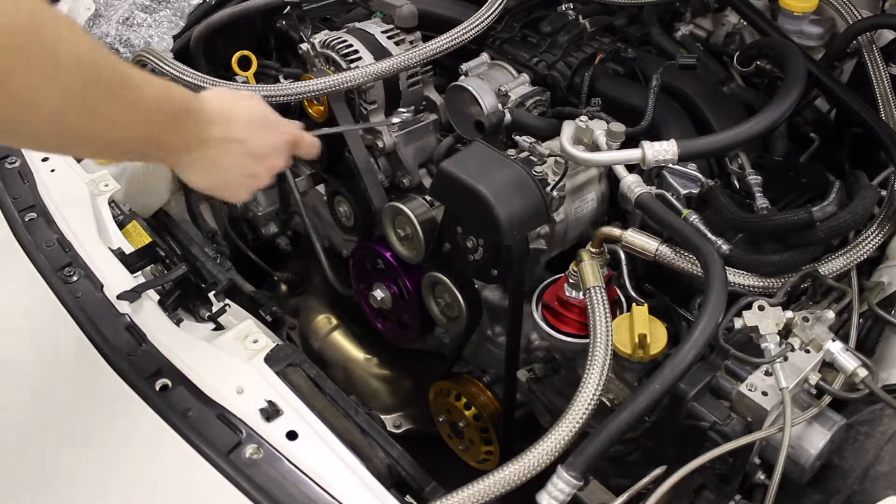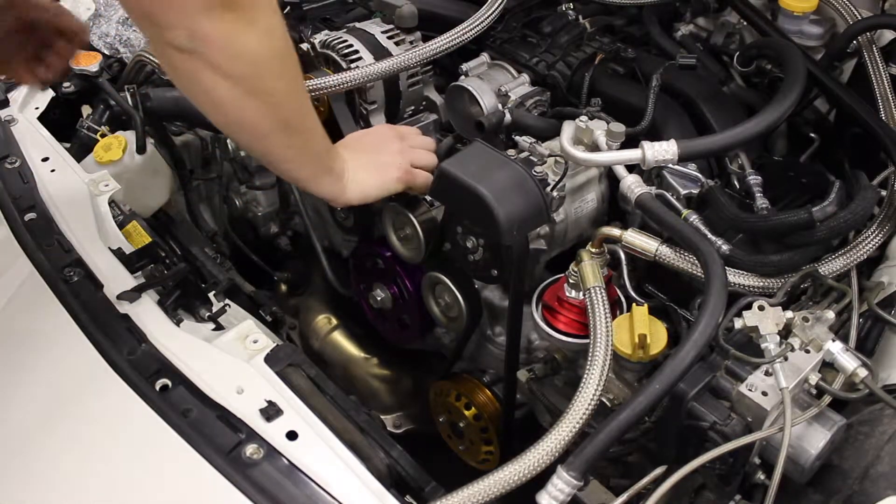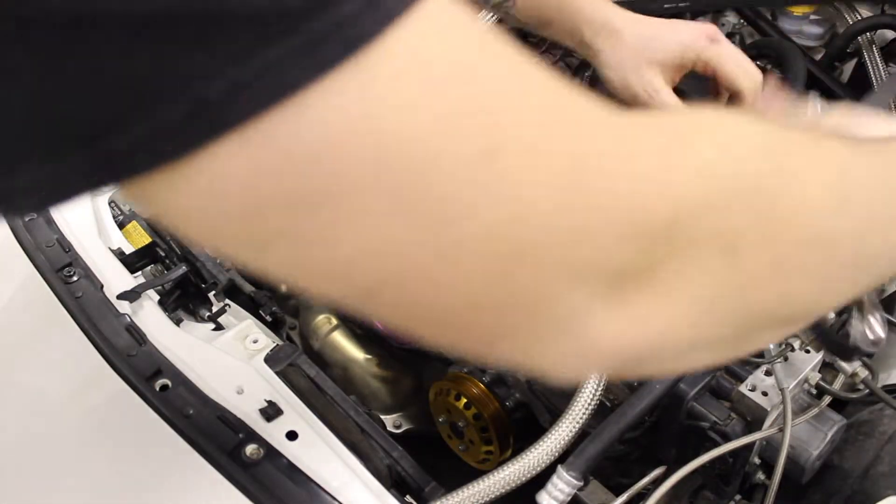Alright, the second step — obviously you need to take off your belt so that we can gain access to the pulleys here. You can just move it out of the way so you don't have to take it all the way off.